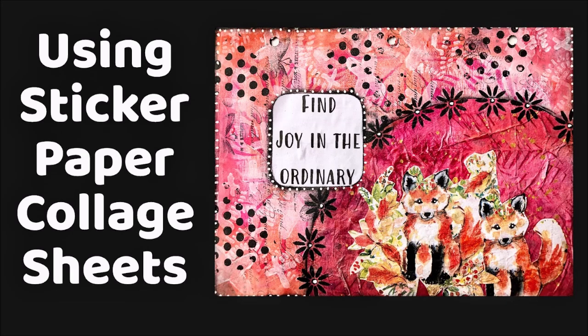In this tutorial, I'm going to show you how to use sticker paper collage sheets as an Insta background, how to use coffee filters to bulk up a focal image, as well as a few other tricks.